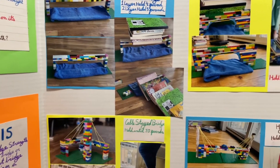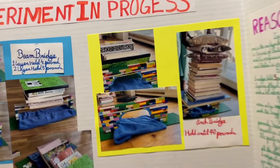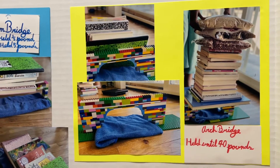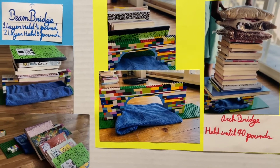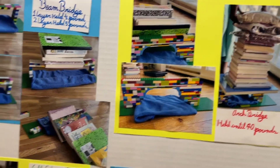My next bridge is the arch bridge, which held 40 pounds. It held a lot of weight and it really stayed strong, so I think this is a good bridge, but it costs a lot.